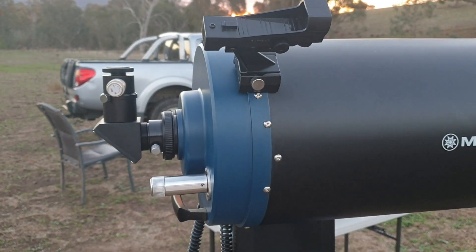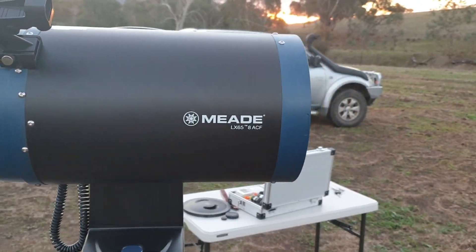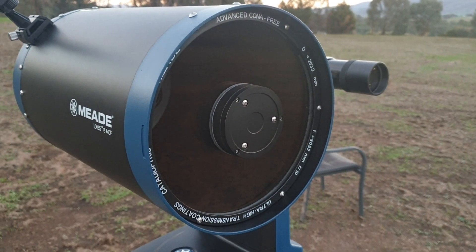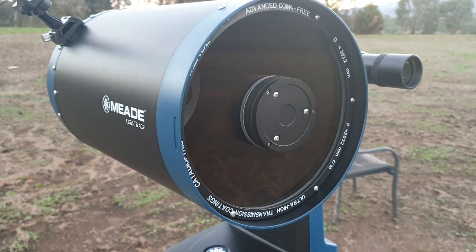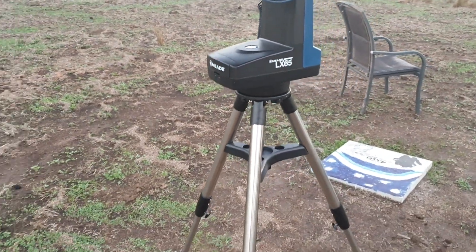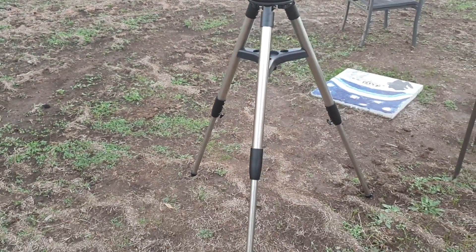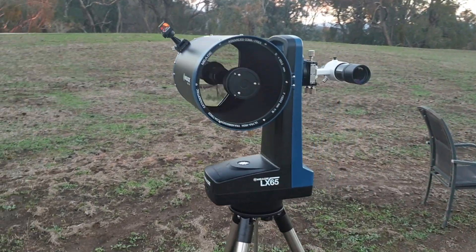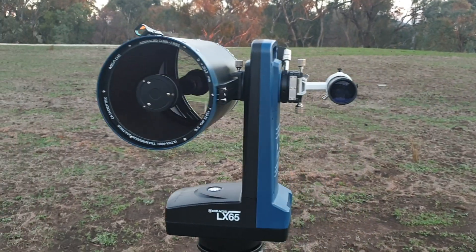The scope itself is very nice with Meade's ultra high transmission front lens. I can't really say how it performs at the moment because I've never used it — only unboxed it last night. Very nice scope; at this stage very happy with it.